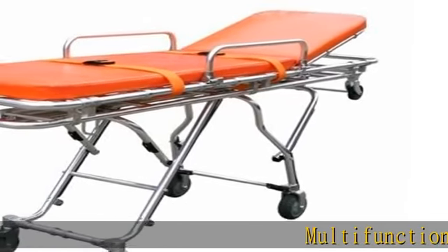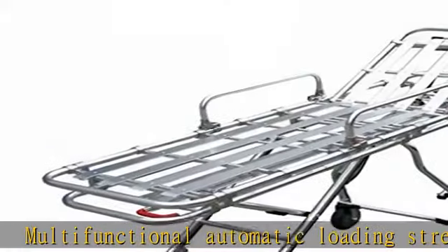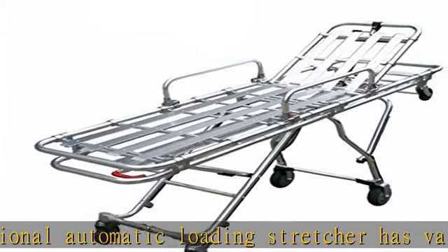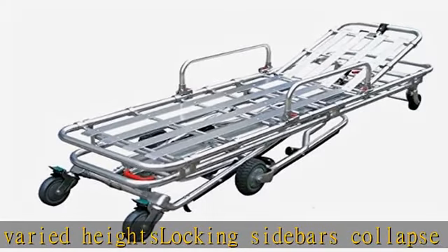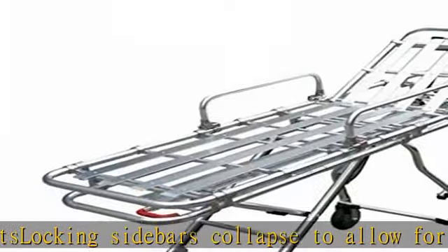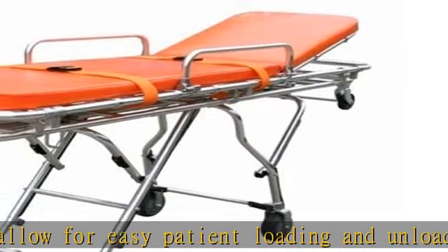Multifunctional automatic loading stretcher has varied heights. Locking sidebars collapse to allow for easy patient loading and unloading. Safety belt included. Aluminum alloy automatic loading folding hospital gurney is made of high strength aluminum alloy thick wall pipes. Incremental heights: 23 inches, 30 inches, 34 inches, 37 inches.